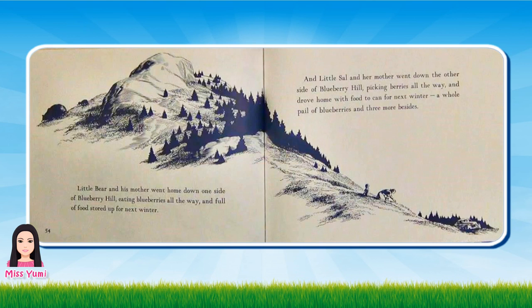Little Bear and his mother went home down one side of Blueberry Hill eating blueberries all the way and full of food stored up for next winter. And Little Sal and her mother went down the other side of Blueberry Hill picking blueberries all the way and drove home with food to can for next winter. A whole pail of blueberries and three more besides.